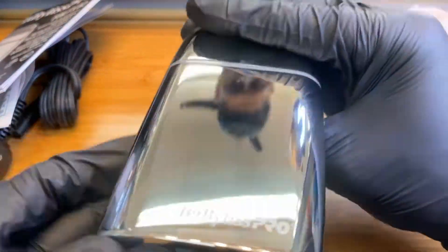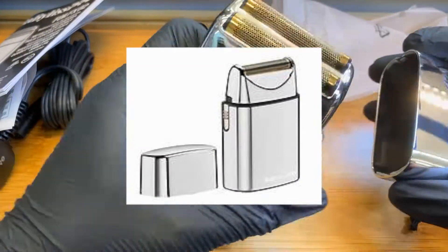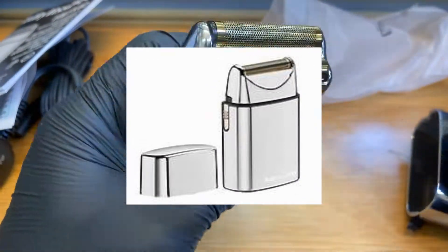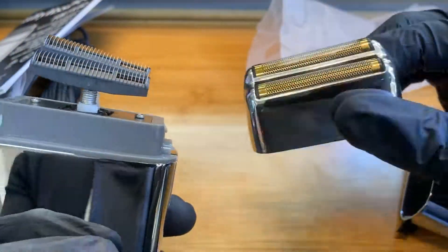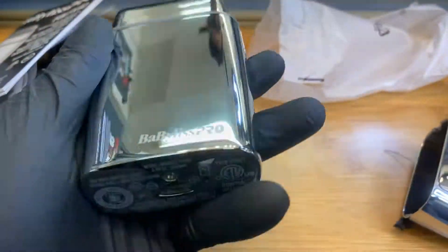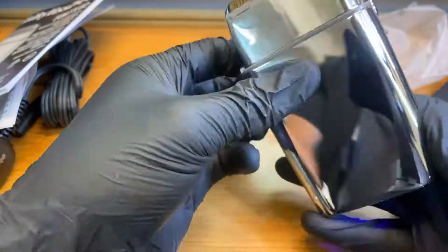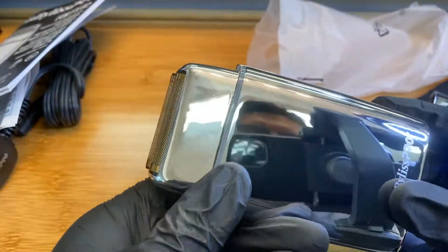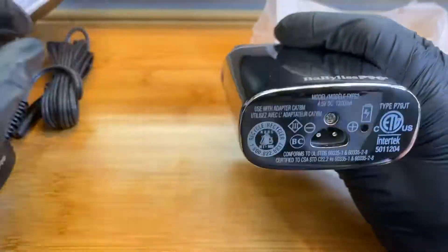There are actually two versions of the shaver. The other one's a single blade and it does require you to use double-A batteries. Luckily, this one is rechargeable — same as the other BaByliss products. You put it to charge and as soon as the light starts blinking, you're good to go.